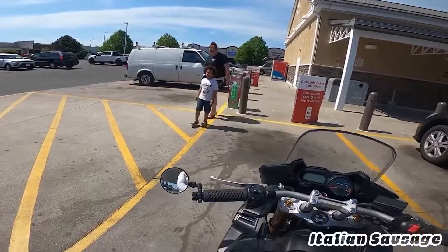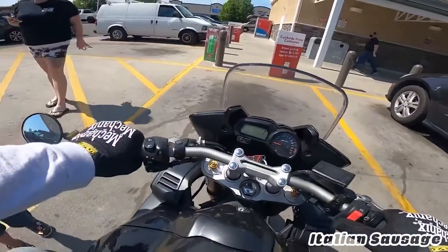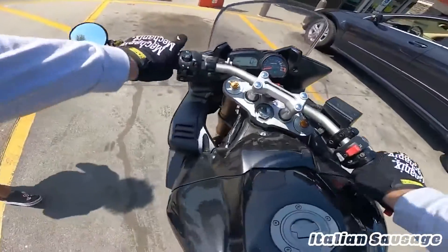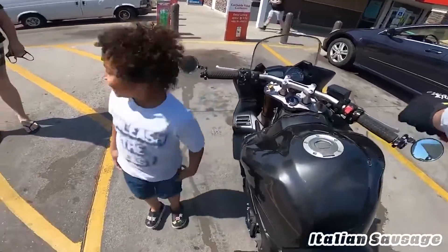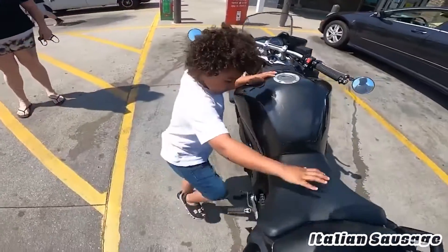Did you want to start it? I'll let you start it, let's see. You want to press it? Watch out, I'll turn it toward you so you can press it. So you're going to press this button — watch out, it's going to be loud though, just so you know. Just press that. You want to rub it? There we go.